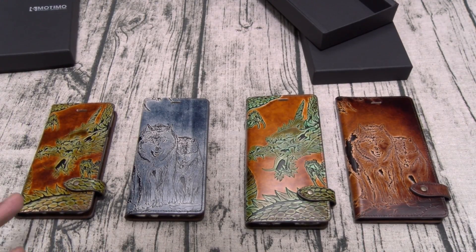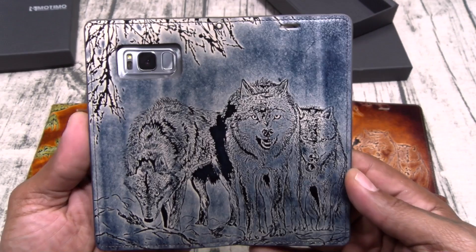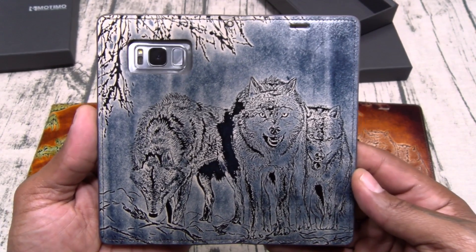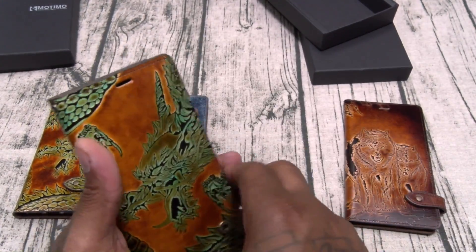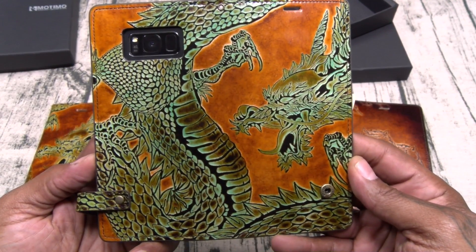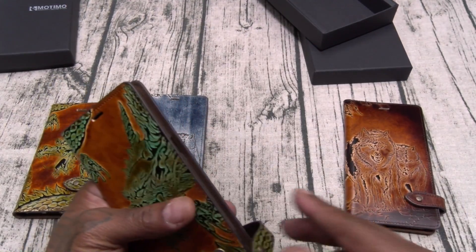These are the Moto Mode Wolf and Dragon. One more time — look at that. Let that sink in. Let me show you the dragon one more time. I don't got to talk — you could just look at this. Beautiful, beautiful, beautiful, beautiful.